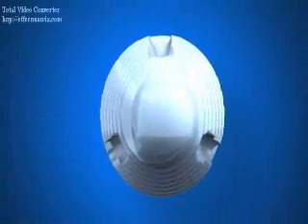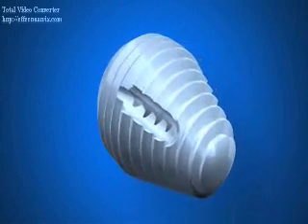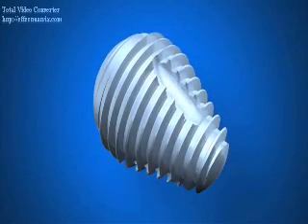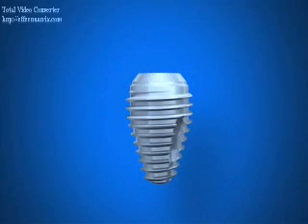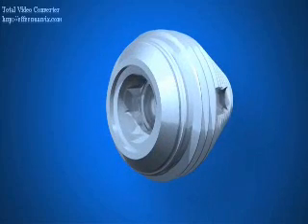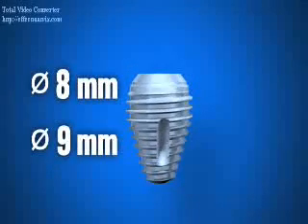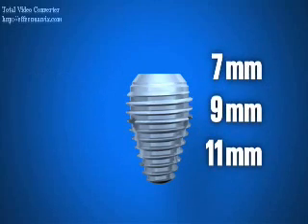The Max dental implant features a body with a larger than conventional diameter to fill the molar site, ultimately achieving primary stability from engagement with the perimeter bony wall. The Max has a tapered body with an enhanced surface and is designed to fit the natural shape of the molar socket. The Max is available in 8 and 9 millimeter diameters and 7, 9, and 11 millimeter lengths.